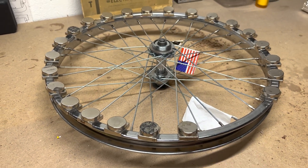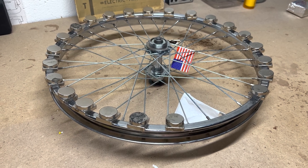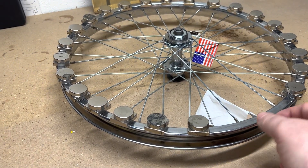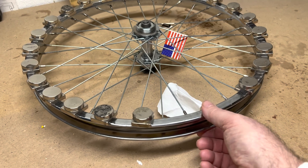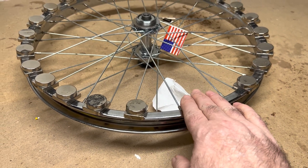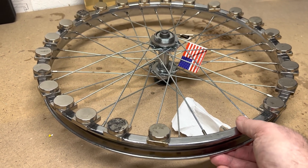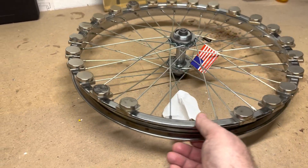For any of you out there who are obsessed with trying to figure this stuff out — first of all, I'm going to show you the wheel's balance. By the way, I tightened everything up, so it's rock solid now, it doesn't move. And if you're new to my channel, welcome, glad to have you here.